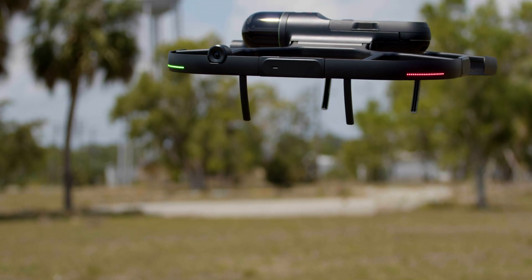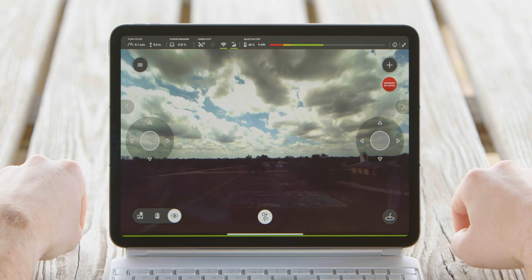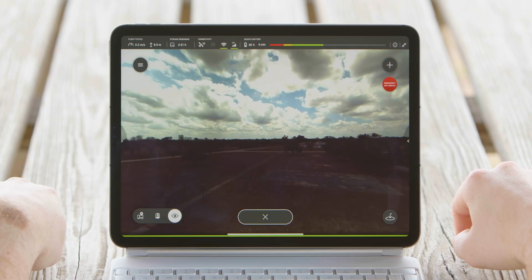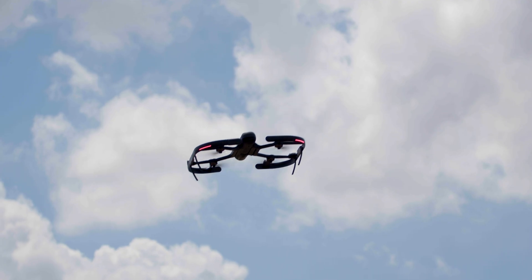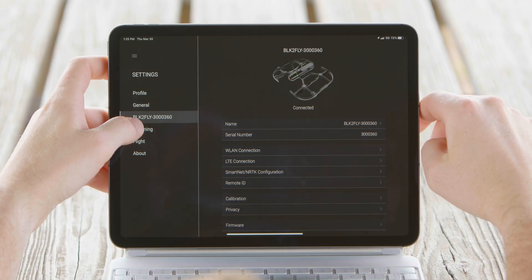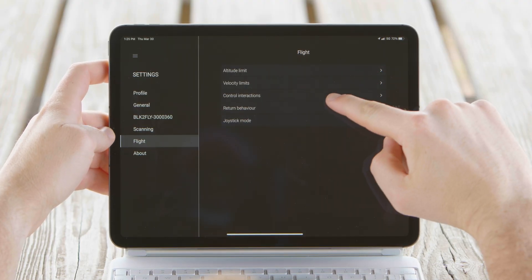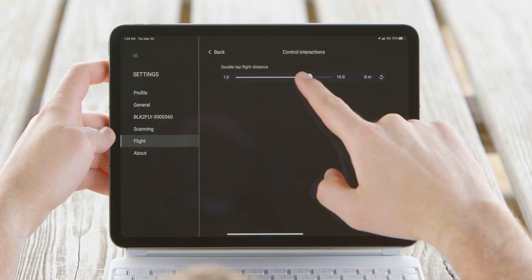Another way to control the BLK2Fly without using the virtual sticks is to use the double-tap flight mode. Once airborne, you will simply double-tap on the screen where you would like the drone to fly. The distance which the drone travels can be set under the flight settings under control interactions. The distance can be set from 1 to 10 meters, and this change can be done while on the ground or in flight.